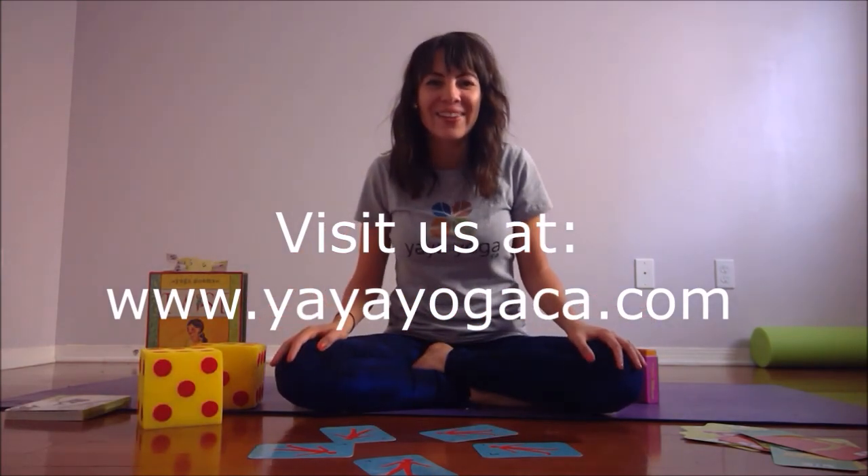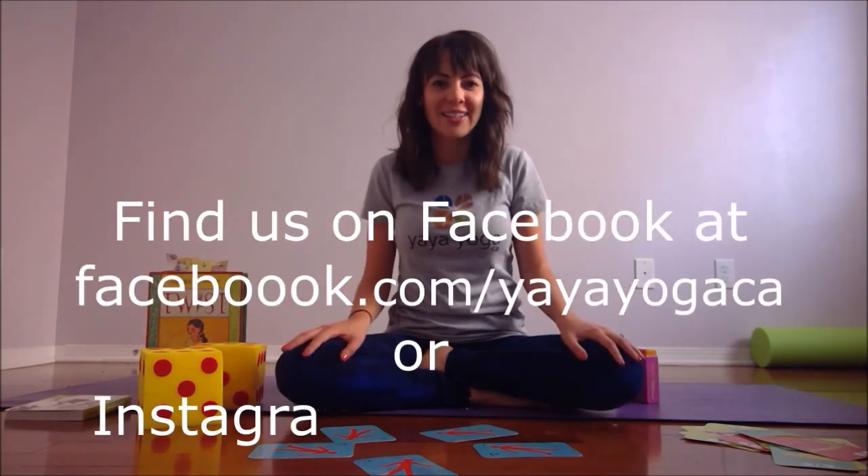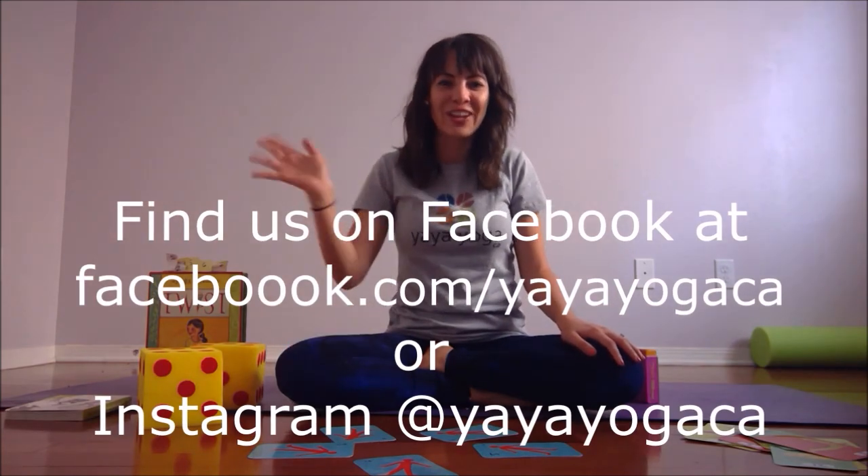I hope you enjoyed this quick version of the yoga dice game. A longer version will be available on my YouTube channel if you want a few more tips and ideas. That's all I have for you today — I hope you enjoyed it. Bye bye!